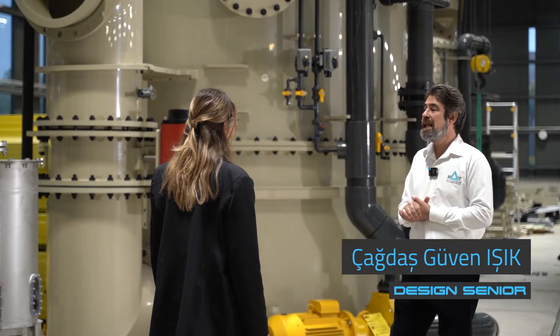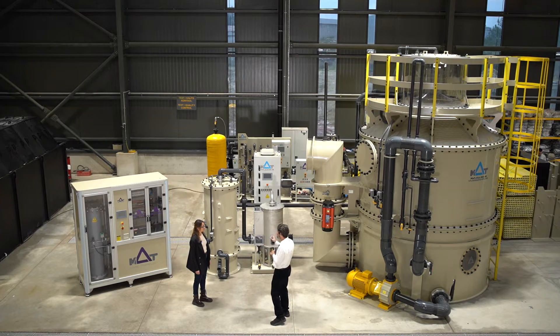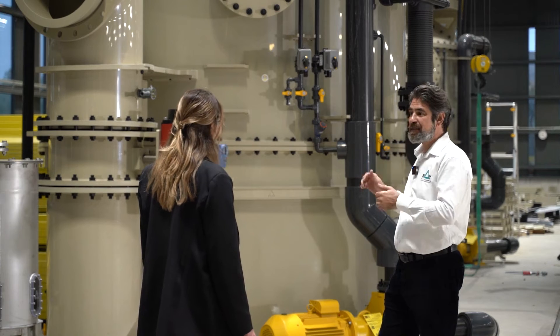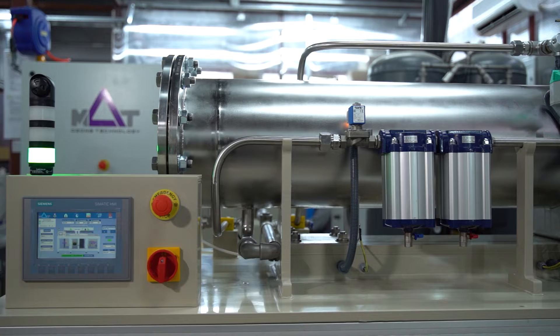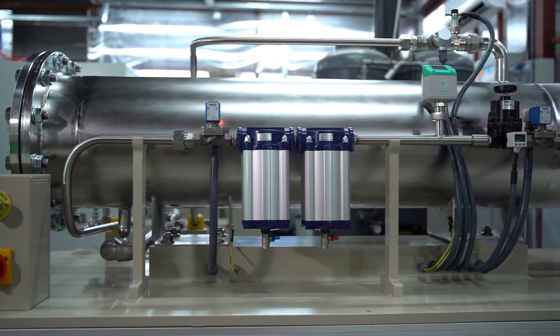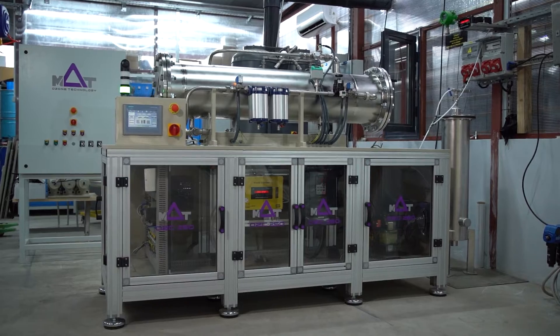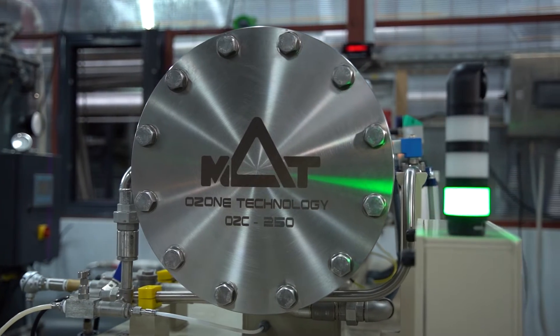Hi, welcome to MAD Cooling production area. As an important client, I would like to explain you about our ozone systems. Let's dive into the world of sustainable aquaculture on this video, exploring the innovative use of ozone systems at the forefront of environmental friendly disinfection. We provide light on the transformative impact of ozone in water treatment.